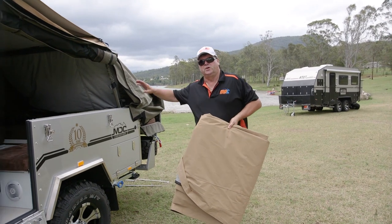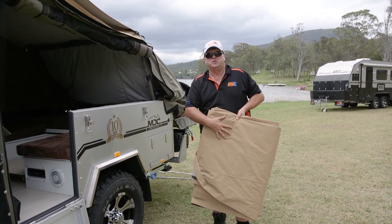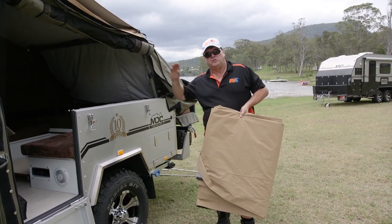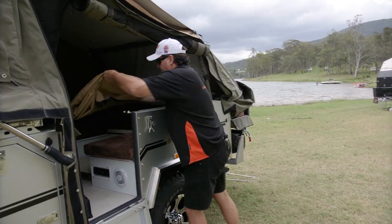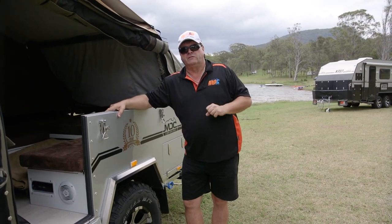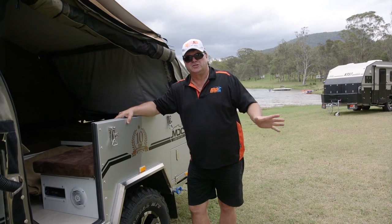We've got the table folded down. We've got our precious canvas — you've really got to store it somewhere it's not going to get hurt. Completely dried out and ready for travel to the next destination. Just simply place it on top of the table in there. It means when we fold the whole thing up now, all your canvas is going to be well and truly protected — not just from the rain, but dust, dirt, stones, everything.